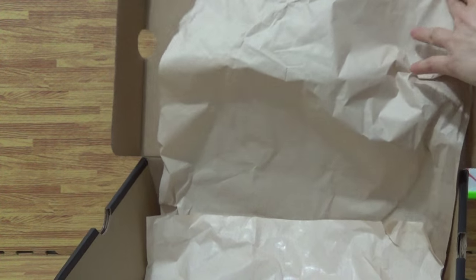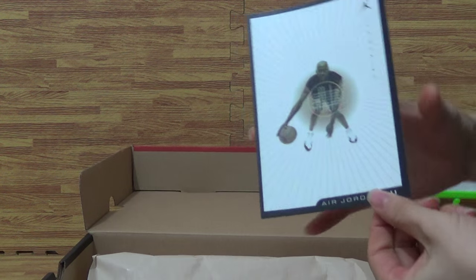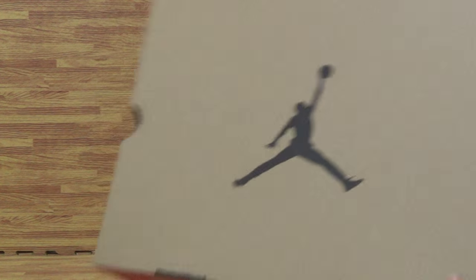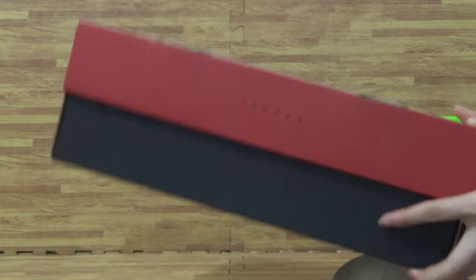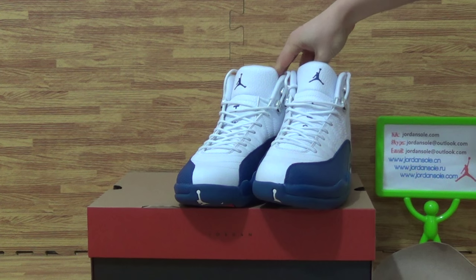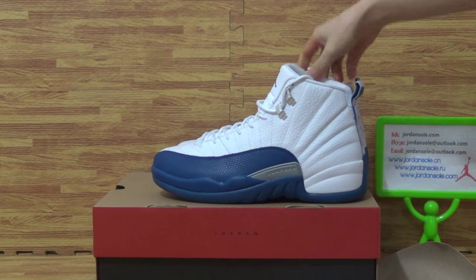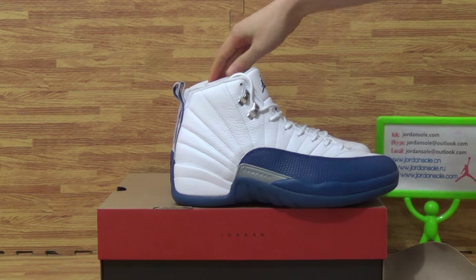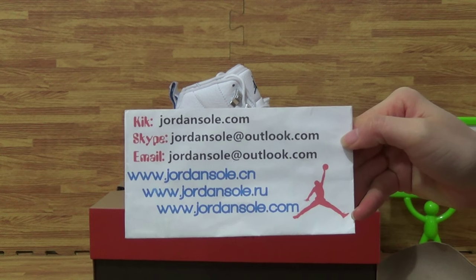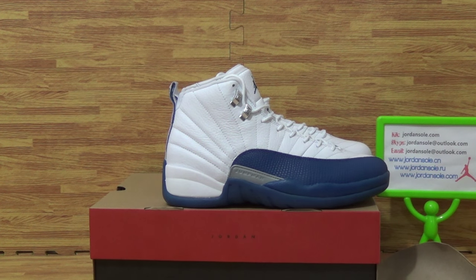Next, I put the shoes inside with this pair of shoes paper. And on here you get the shoes card — Jordan. This is all the details. Welcome to Jordan's place to order. Thanks for your time. See you.